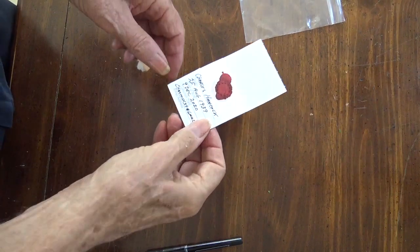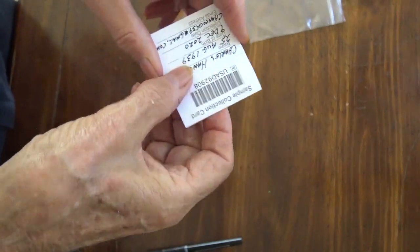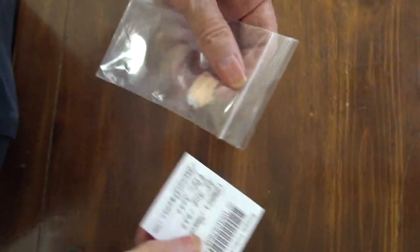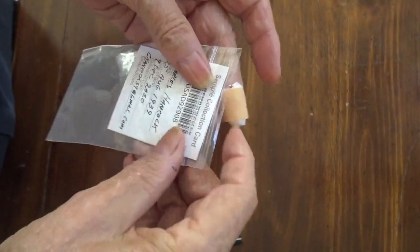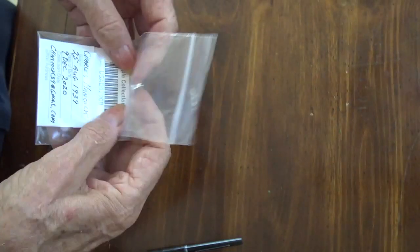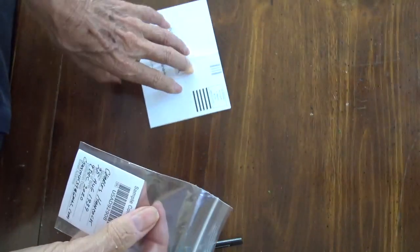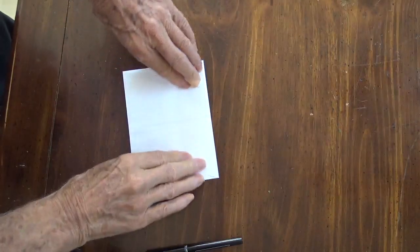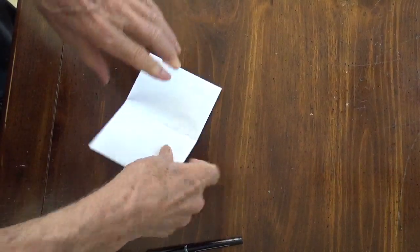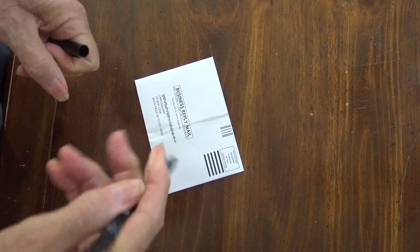Our 30-minute wait time is complete. We fold it over, tuck it under, and it goes back into the plastic bag. Then we seal it up, put it into the envelope, seal the envelope, put the return address on it, and now we're ready to go to the mailbox.